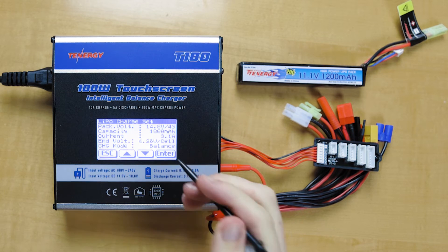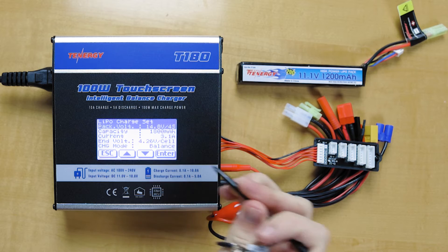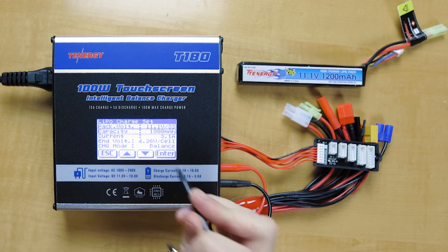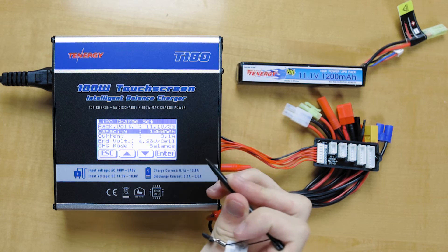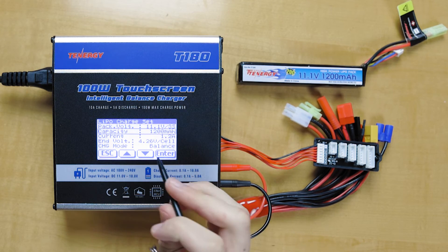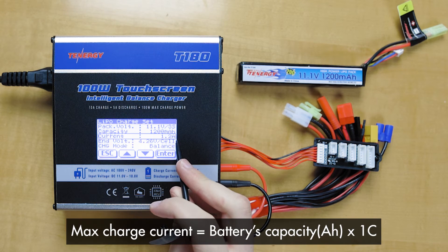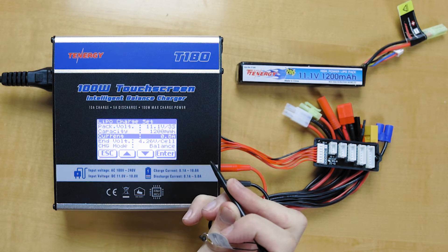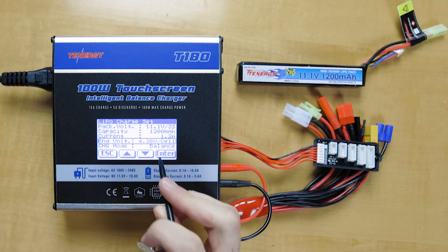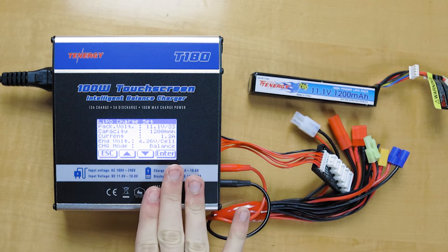So first we're going to set up the settings in the T180 charger. It's an 11.1 volt battery, so we'll go down to the pack voltage and set that. We'll click enter and go down until we see 11.1 volts — it's a 3S battery, so that's correct. Hit enter again, go down to the capacity and change that. We have 1200 milliamp hours. The charging current, if you remember that formula, is the capacity times 1C, so that's the max current we can charge at — we'll leave it at 1.2 amps. You can lower it if you want to charge at a lower rate. The end voltage is 4.26 volts per cell, and we're going to do a balance charge.